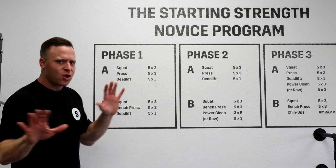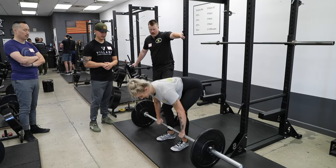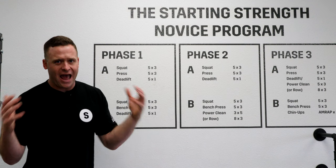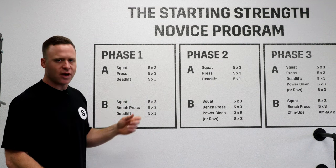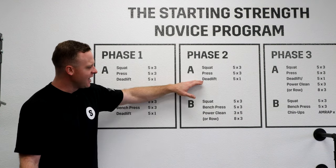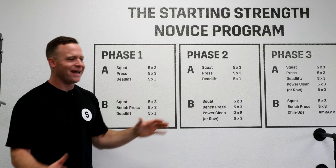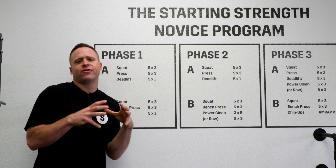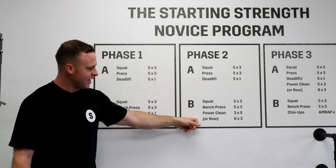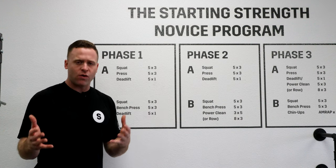The deadlift will be the first time we add any variation. Because the deadlift is a relatively short range of motion — just picking it up off the floor — and because you're able to use so much weight so soon, you'll find that your deadlift is your heaviest exercise, and it can become too stressful to do every session. The first variation we add in terms of exercise selection would be swapping out the deadlift for either the power clean or the barbell row. This is what we would call phase two. Maybe you're a month into your training, your deadlift's gotten over body weight, but you're starting to feel some fatigue going into the next session — it's time to start alternating the deadlift with another exercise. We like the power clean if everyone has good shoulder range of motion; if not, the barbell row is a fine exercise as well.